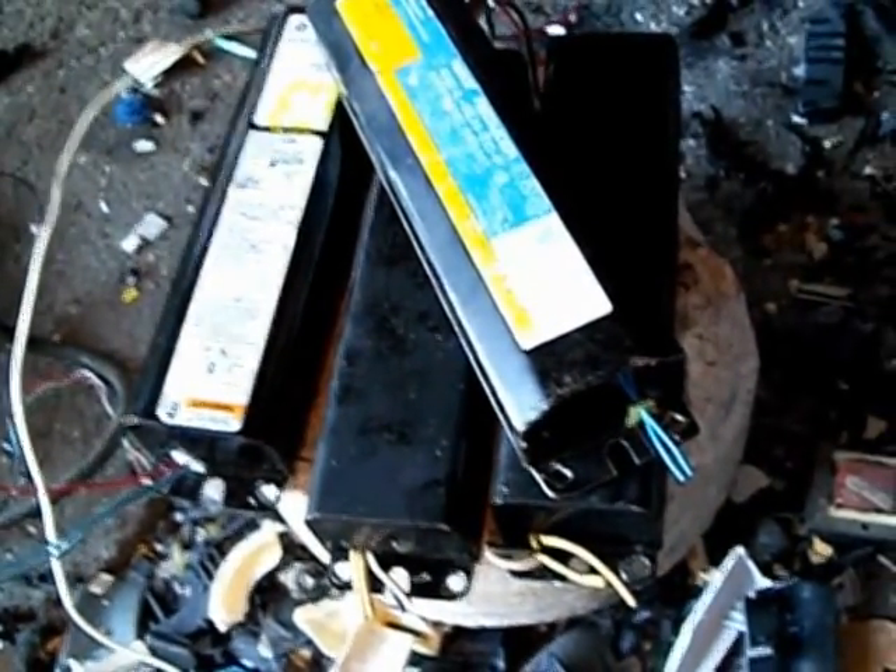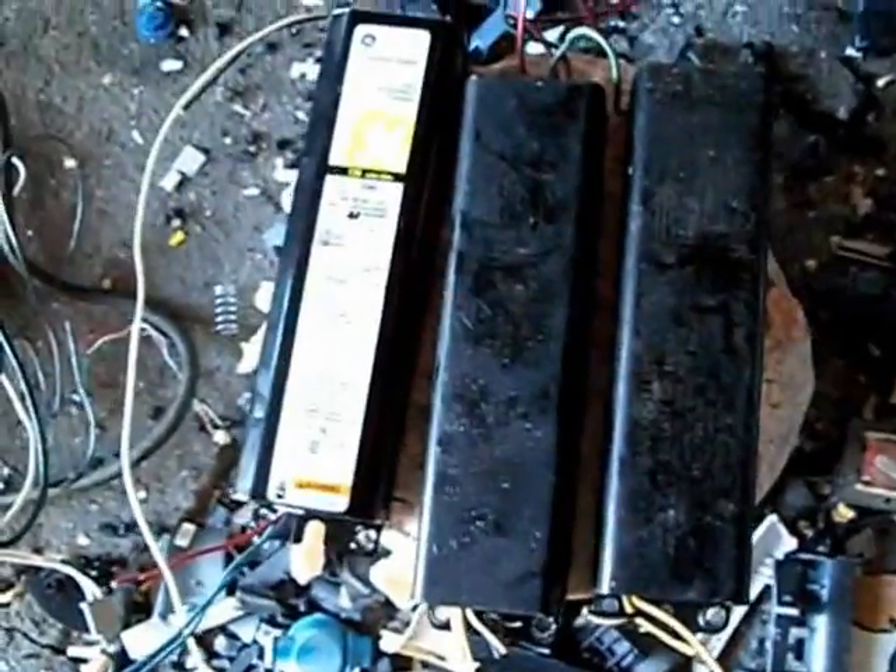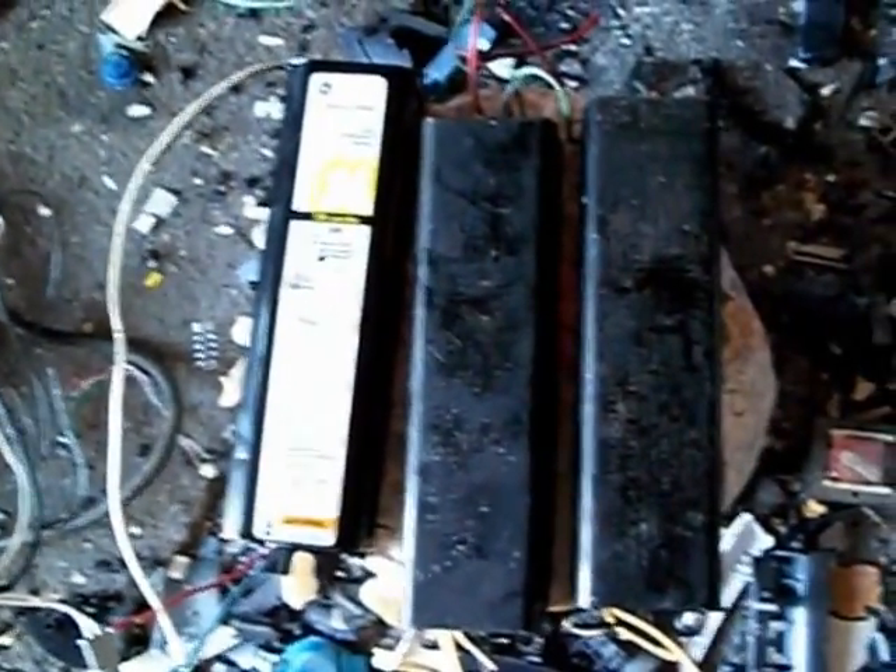They think it causes a lot of the problems that we have. So what you really want to do with these is cut the wires short, put it in your copper bearing bucket and let the scrapyard handle it. They'll properly clean it, they'll properly dispose of them. Don't take them apart yourself.